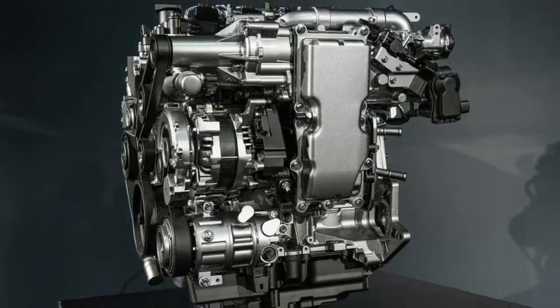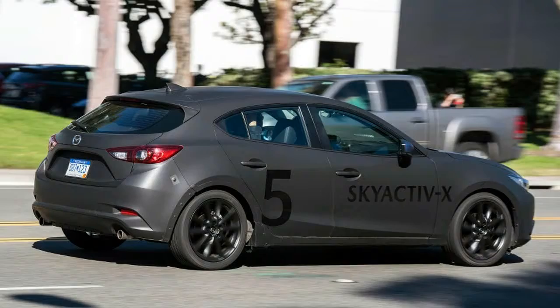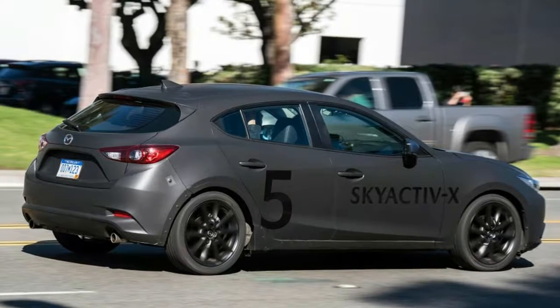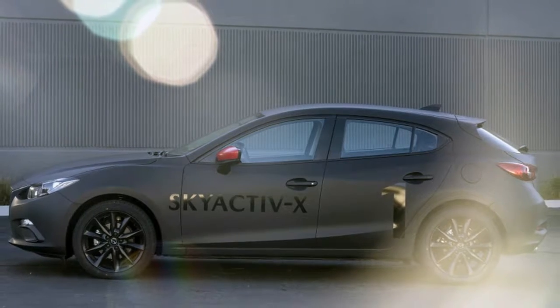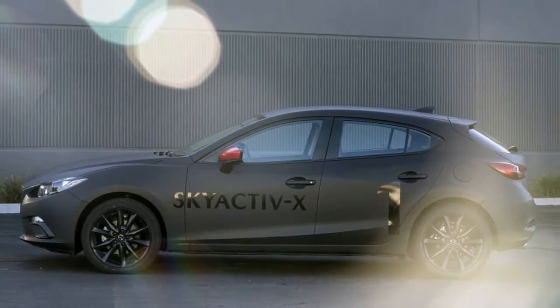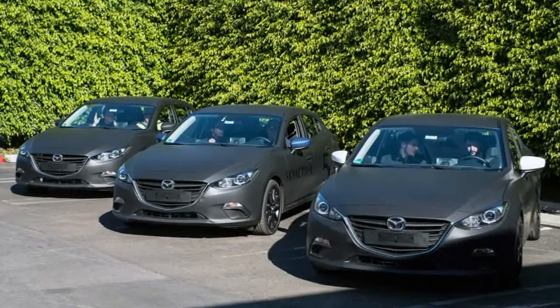Even its revolutionary engine — the thing we're here to experience — is entombed in a massive, nondescript cover to mask its unseemly noises. It's a wild, strange way to meet a very unconventional vehicle that promises diesel-like fuel economy, a wide torque band, and an exotic method for burning less gas than ever before.